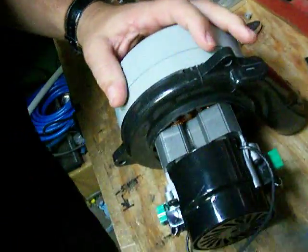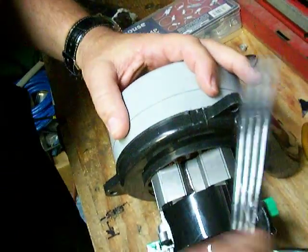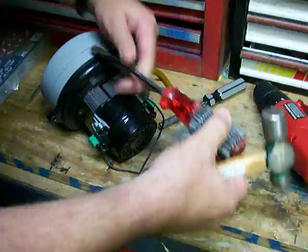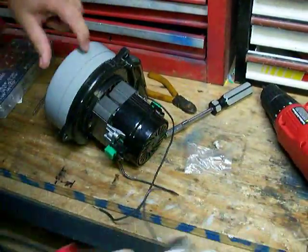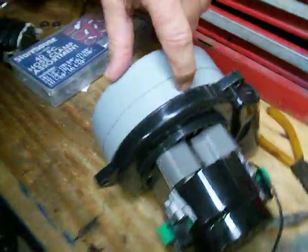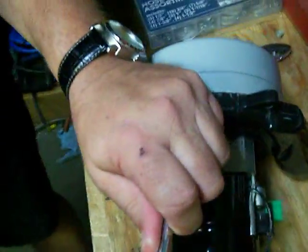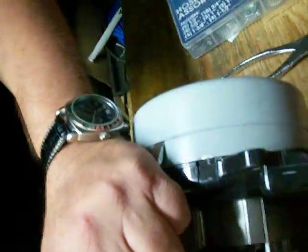Then you're going to set it down, grab a nice flat screwdriver, set it right there, and then you're going to tap it lightly like that, and you're going to keep doing it. Sometimes it separates here — you want to keep tapping it until it finally separates right here where the two cans come together.